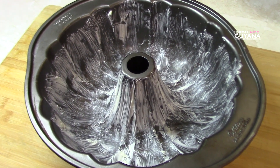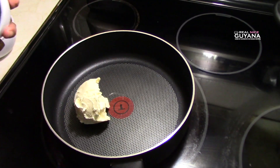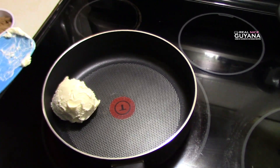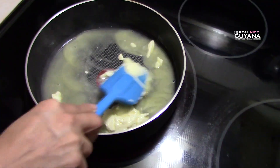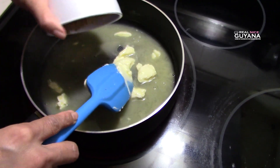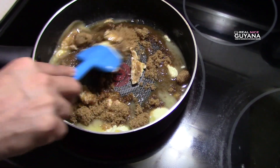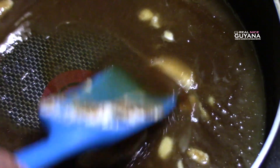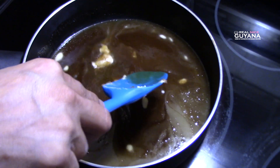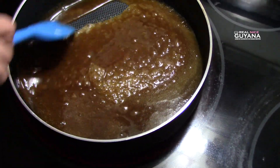For this we have to make a glaze for this chocolate flan, so we're gonna go ahead and make the glaze now. For that you're using some margarine and some sugar. Now you're gonna add your sugar. It's starting to foam there as you can see.